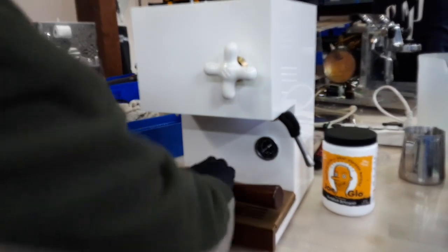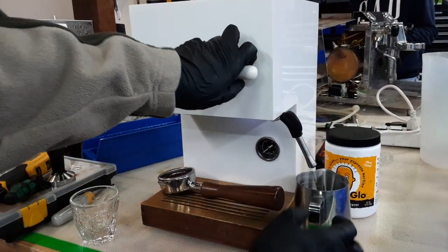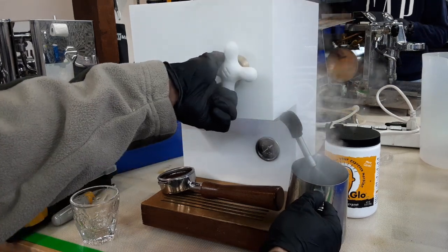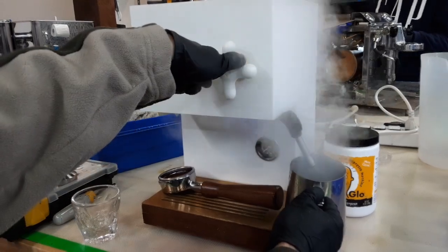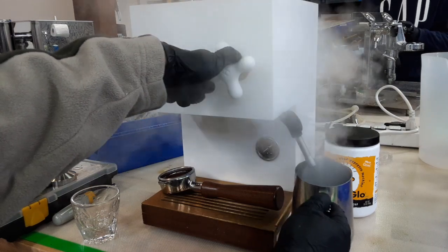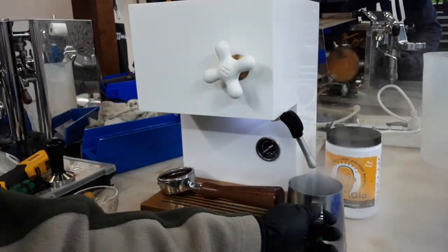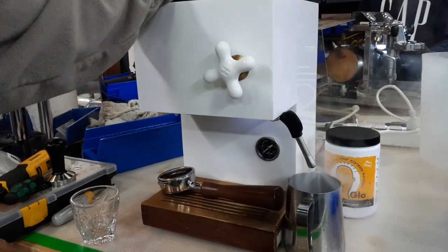We're actually going to test the steam first. Since this is a single boiler machine it is easier to test steam first. Now since it's a single boiler it's going to naturally have a really wet steam — that's 100% normal. Your brew boiler needs a lot of water and it's still being shared with the steamer, so you're going to see a lot of water come through your steamer. Totally normal for a single boiler machine.